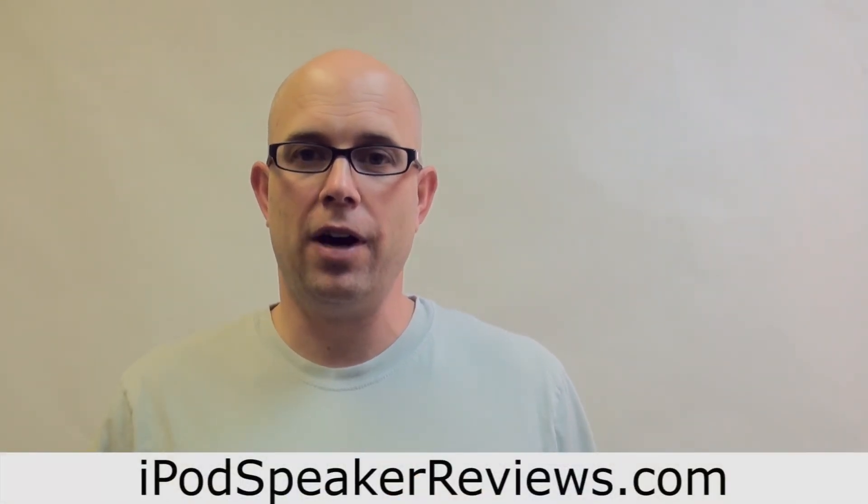This is Steven Johnson for iPod Speaker Reviews. If you want to see some good iPod speaker systems, check out our site and you can find what you're looking for — hopefully a better unit than this one. Thanks.